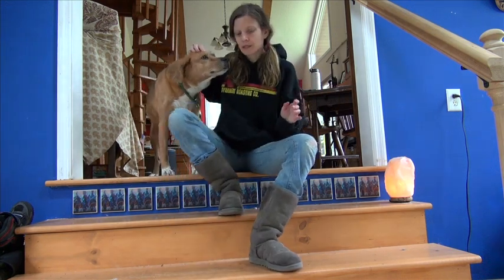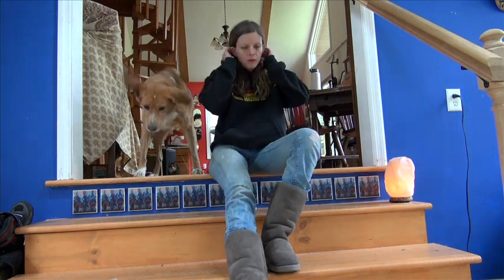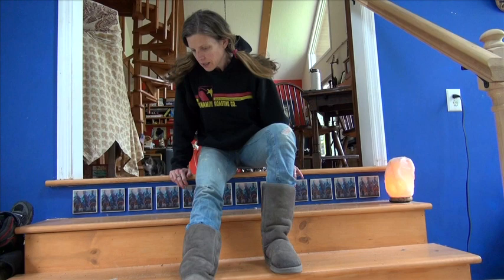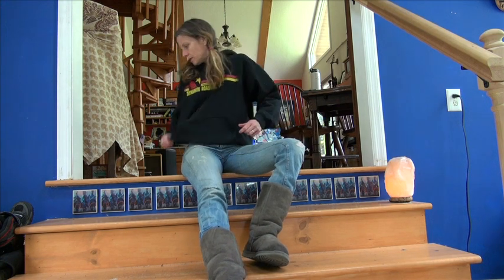I'm going to do some favorite psoas stretches. The psoas is actually the iliopsoas — it's two muscles that connect your leg to your body. It's really stiff in people who run or play soccer, and also in people who sit a lot. So if you're watching this video, you probably know what the psoas is. Let's get right to stretching it.